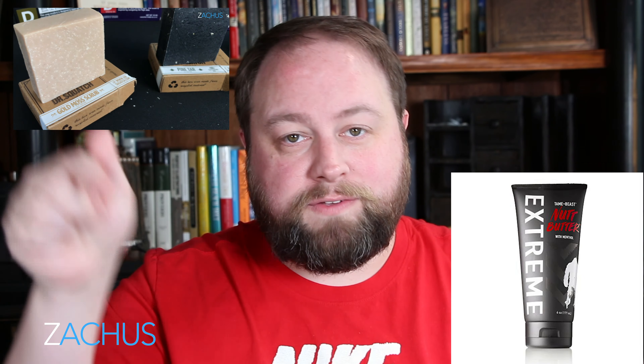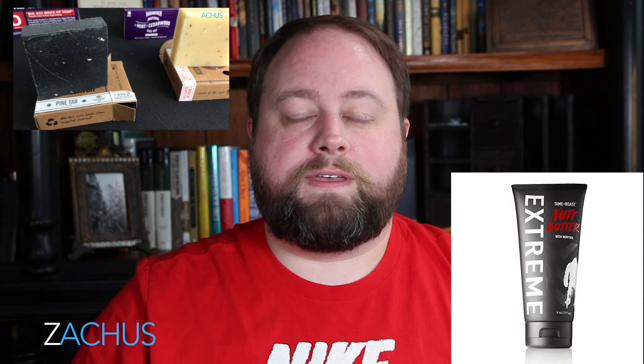I've tried, as you know if you've seen all my soap videos, so many soaps. This is the best soap I've found so far for men. All the links are always down in the description below — you can check it out. If you do buy with my links, you get some discounts and you'll be helping out my channel.